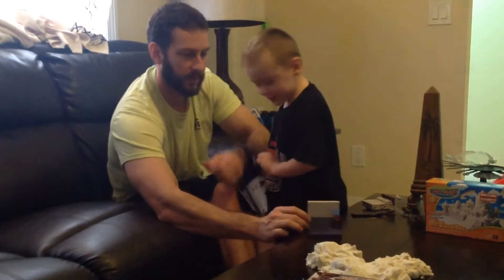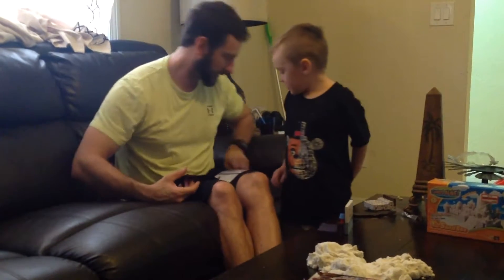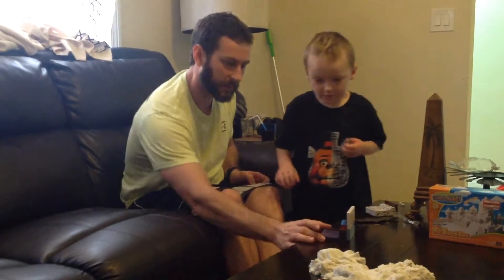The hand puppet. The hand puppet? Yeah. I don't really know what that means. What's the hand puppet? What's the hand puppet? The hand. So this is what it looks like now.